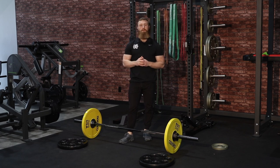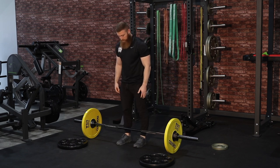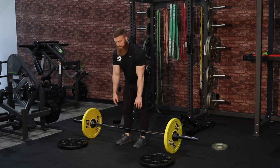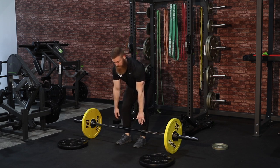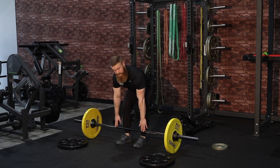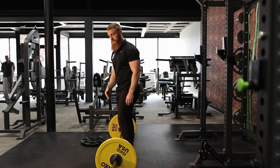The next thing we're going to do is check our range of motion. The range of motion test in hip flexion for the deadlift is going to be slightly different than the back squat. What we're going to do is drive our hips back, allow our arms to hang, and see how far we can push our hips back. Can we grab the bar from there?